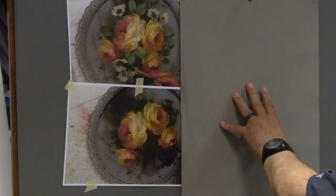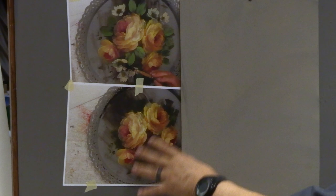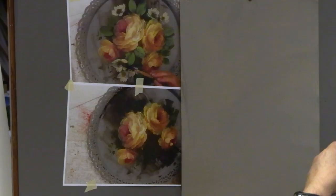Hi everyone, welcome back into the studio. I have another commission to do, and I like to take you guys along on a painting and show you my thought processes through it. So today this is a 14 by 18, and my client wants me to do these kind of yellowish flowers. I put out some step photos — I usually take step photos along the way if I'm not filming.